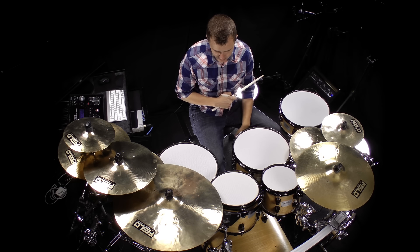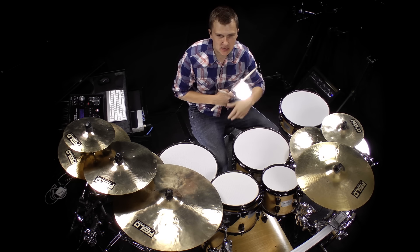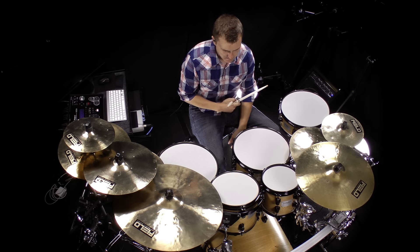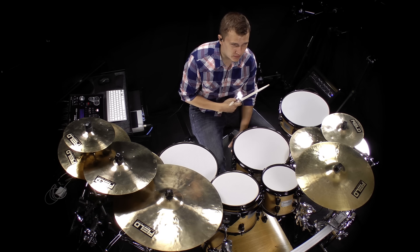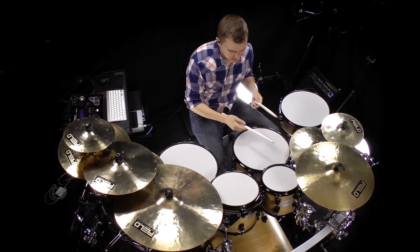For my doubles on my foot, I basically do the slide technique. It's almost identical to what Dave Weckl does. I first saw this on a video back when I was in college — it was on a VHS from the 80s. I'm sure you've seen it from his Back to Basics video. That's where I got the idea.